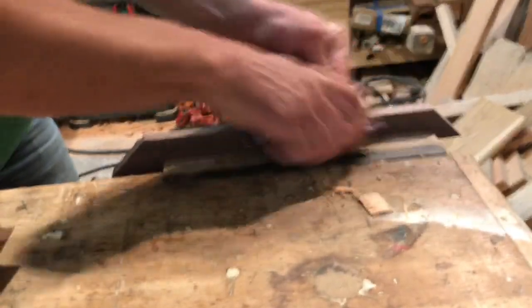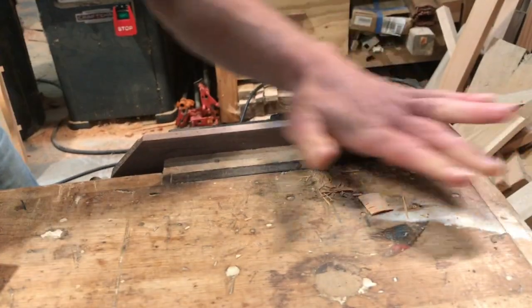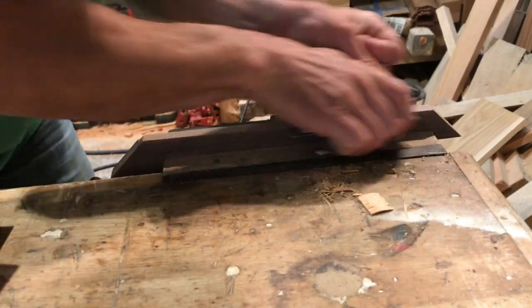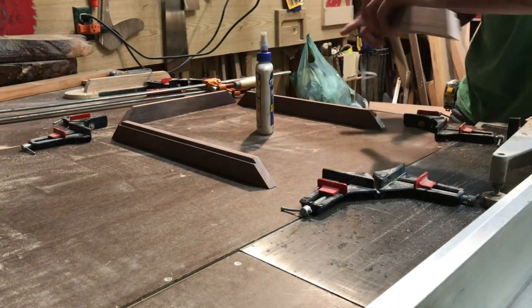I've got all my frame members cut out. Now I'm going to sand the insides of these to remove any saw marks. The rest will be easy to sand later, but this part is really difficult to reach once you put the whole frame together, so I want to save myself some trouble down the line.